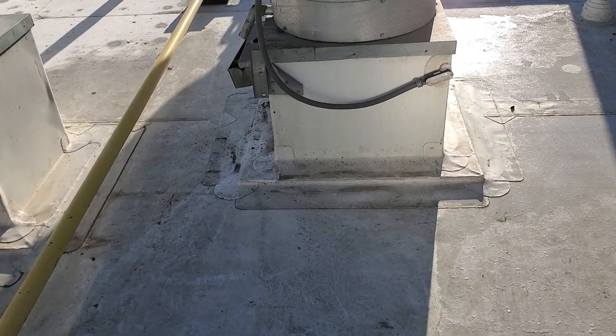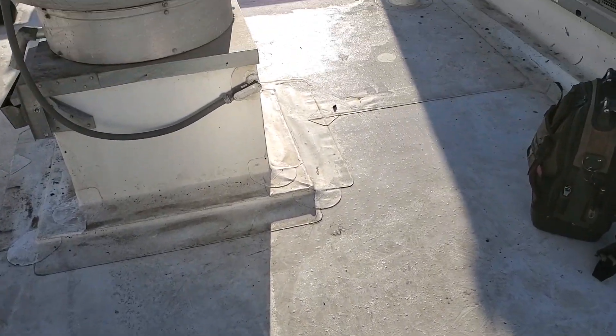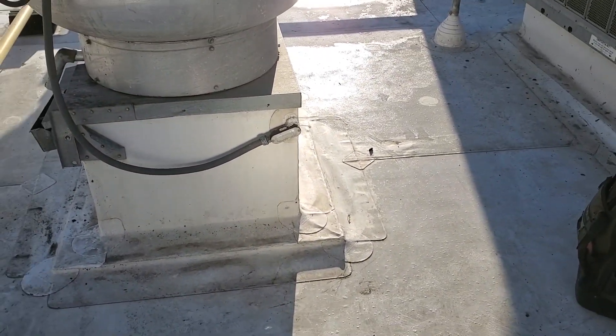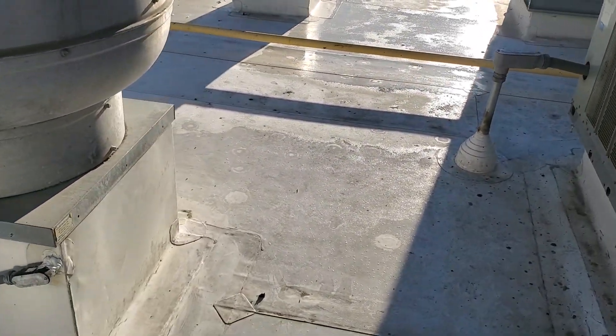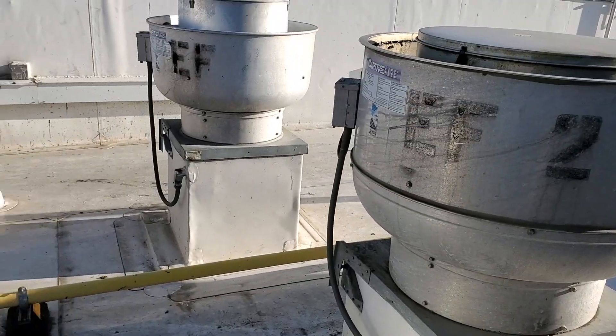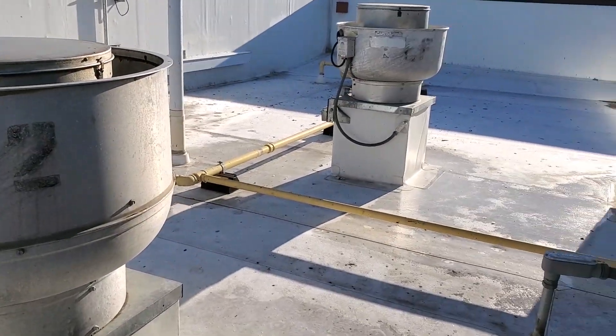Usually where you hurt yourself is not when you fall, or when you hit the ground. It's usually when you react to the fall and you contort yourself in a weird position to try to catch yourself — that's when you damage things, pull muscles and stuff. So these are my exhaust fans. I'm going to jump up here, check the belts real quick, see if there's anything funky going on with those fans.